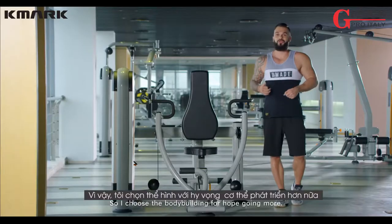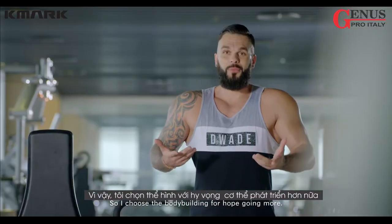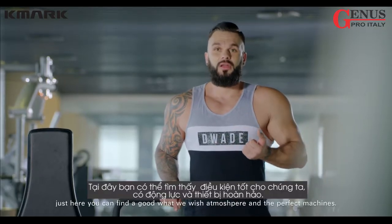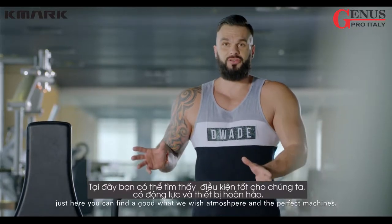So I chose bodybuilding to help with growing more. My advice: go train in the gym. Here you can find good motivation, atmosphere, and the perfect machines.